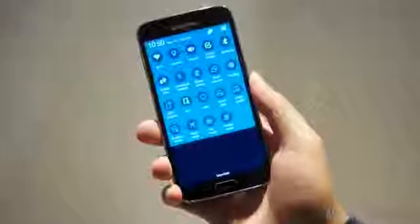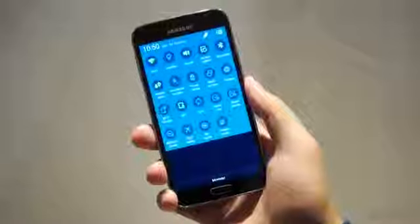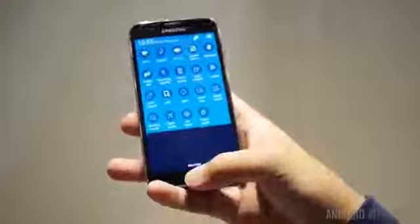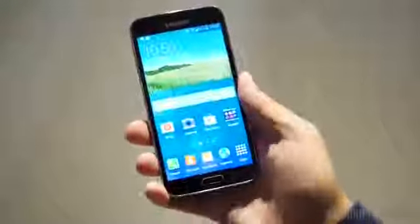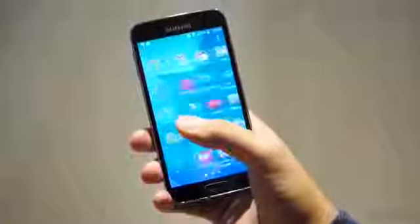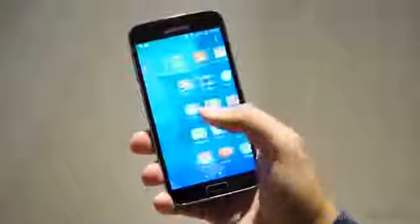Unfortunately, at the time of this recording, we've been unable to confirm exactly which SoC is going to appear in the Galaxy S5, but what we do know is it's a quad-core 2.5 GHz processor that should bring a lot of boosts in performance. Stay tuned for an annotation that will confirm which processing package will be found in here.